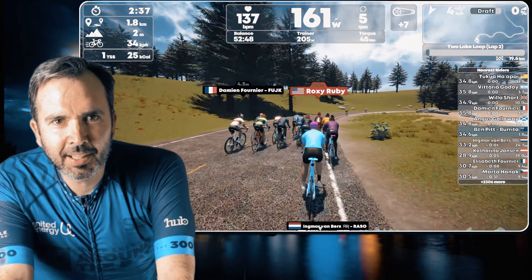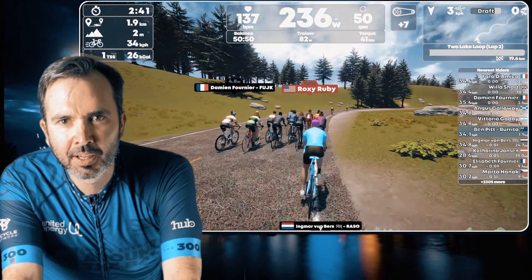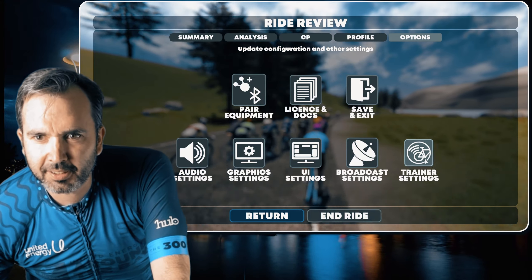137 beats per minute. I'll swap to ANT+ to show it's the same thing.